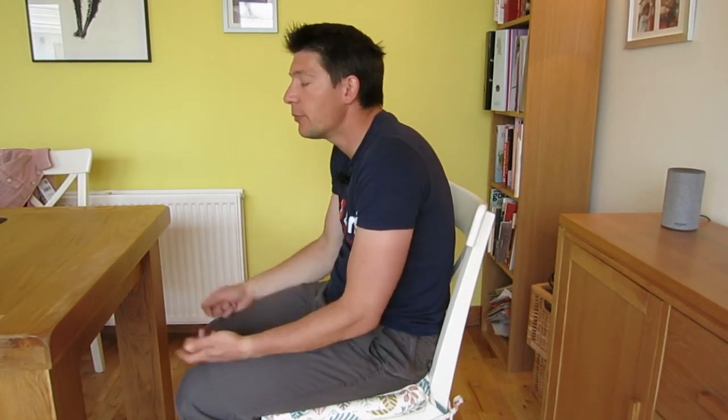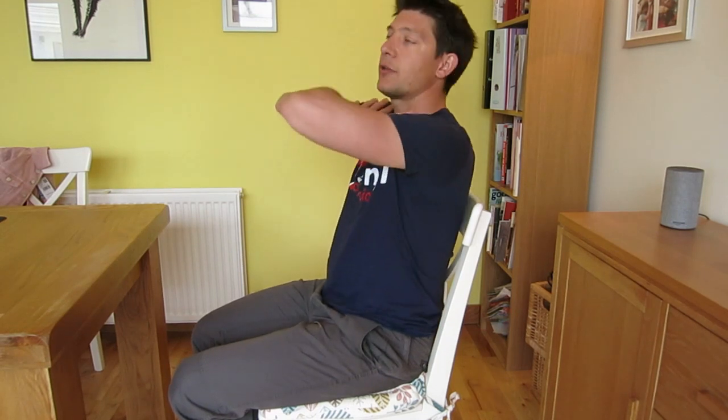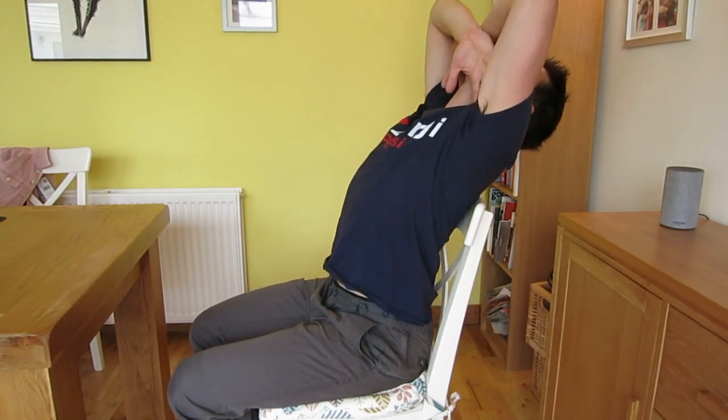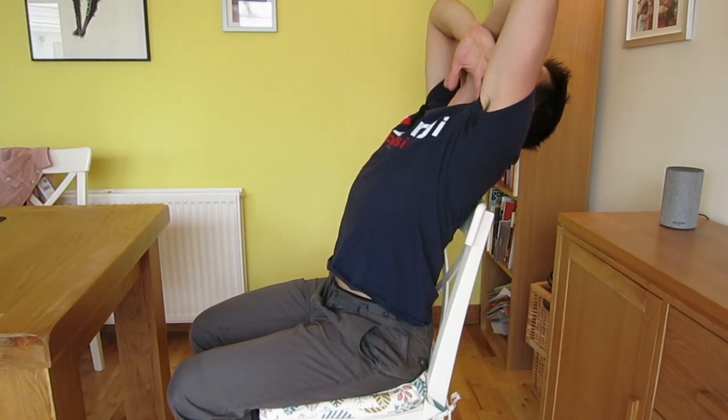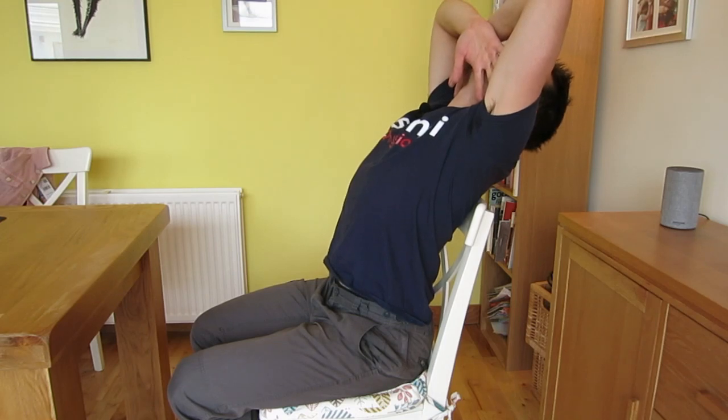Another one that works very well is thoracic extension — thoracic being the mid-back. If you're always stuck in that forward protracted position — shoulders coming forward, head coming forward — you want to counteract that by working on your thoracic and lower back. A very easy exercise: pull your elbows back and then come forward again. That gives a massive back stretch. Repeated ten times a few times every day, you will really feel the shoulders going back. It is extremely relaxing.